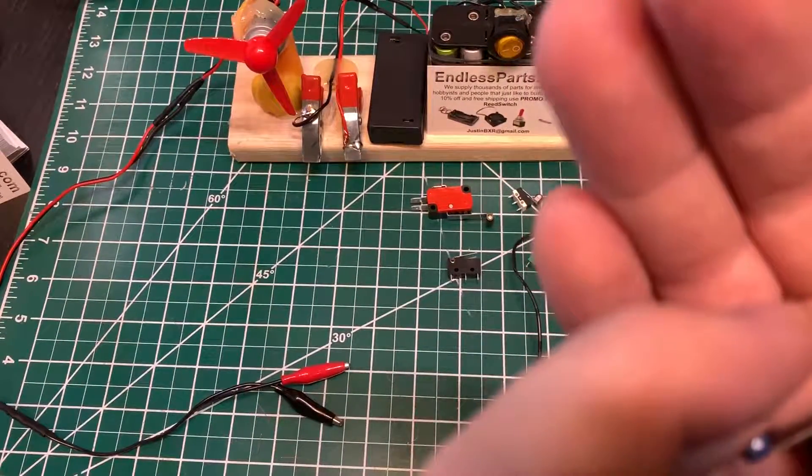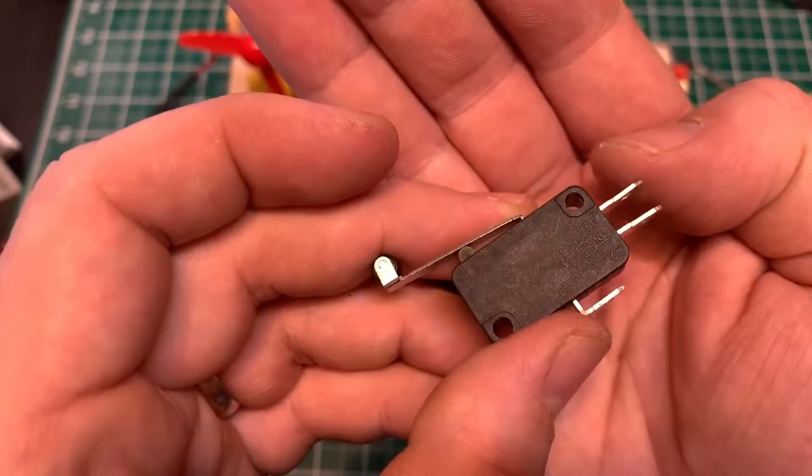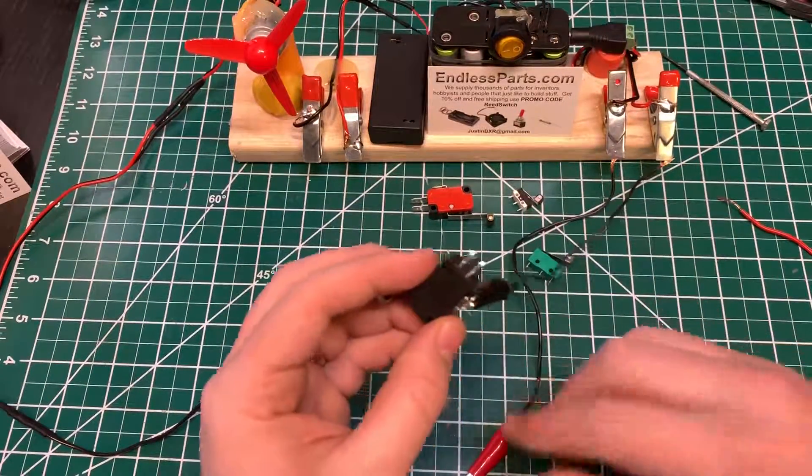You can see the NC is on top, the NO is right here, and then this one is going to be common. The common pin is going to stay the same.